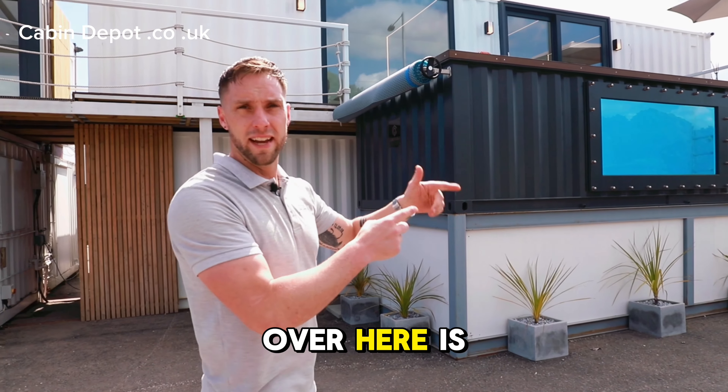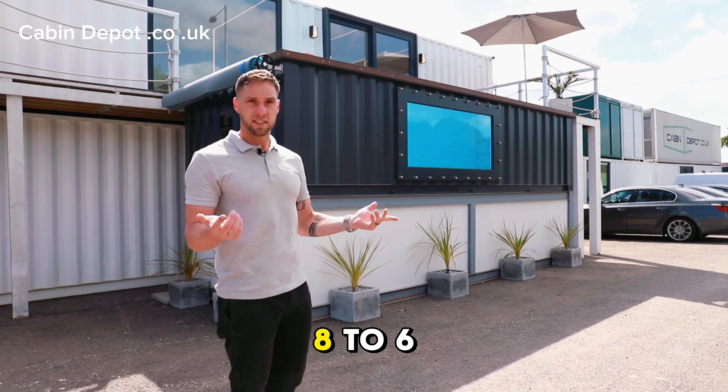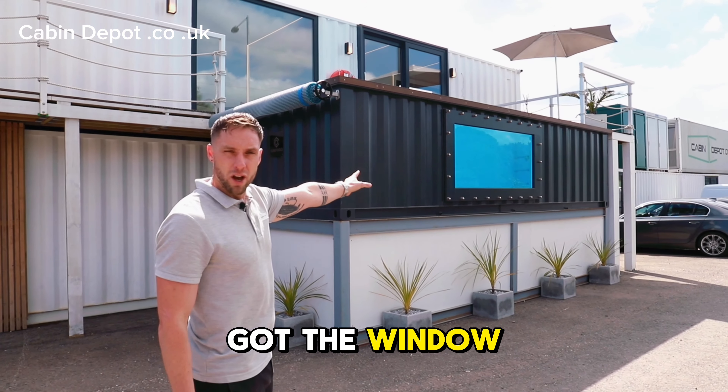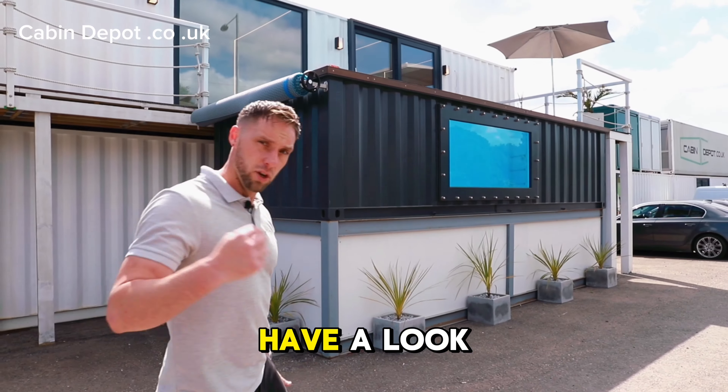This one over here is our six metre, or 20 foot — it's 20 by eight — so a six metre pool, container pool design in Anthracite. This particular model has got the window add-on, or window extra, which is a really nice feature on these pools. Let's come and have a little look at that.